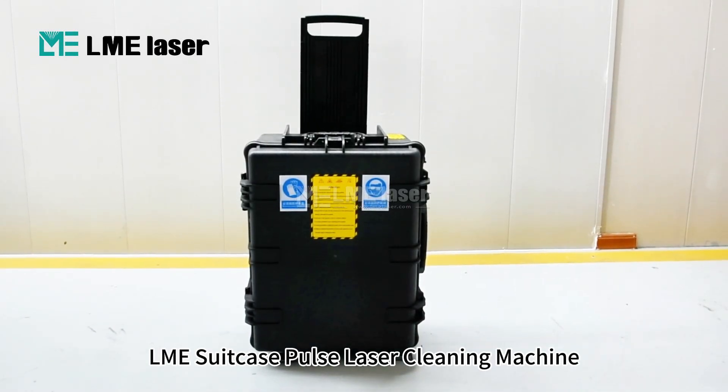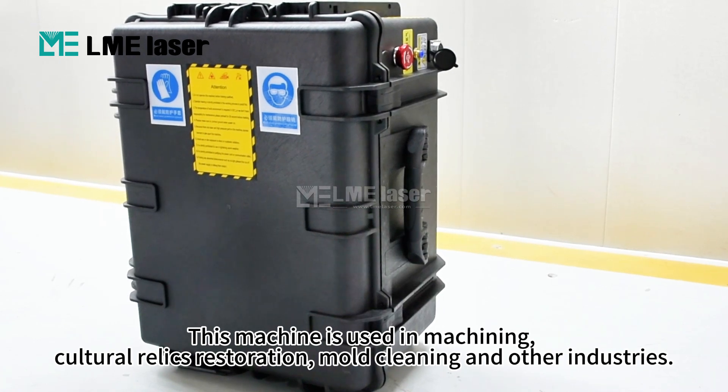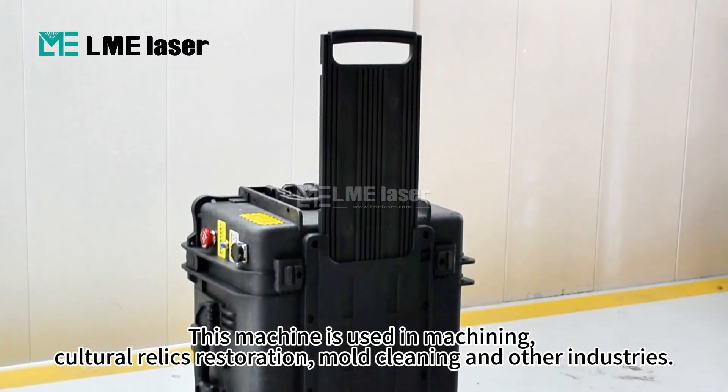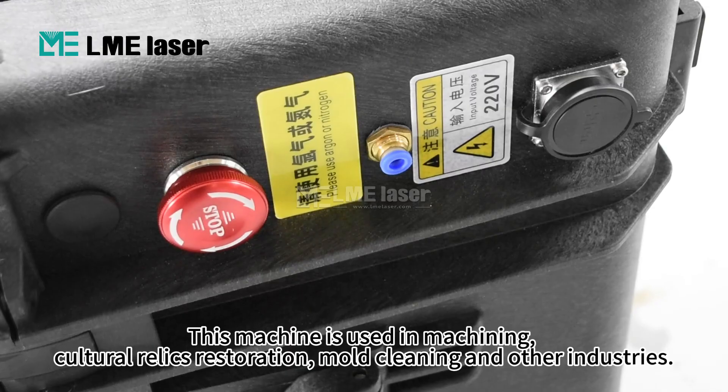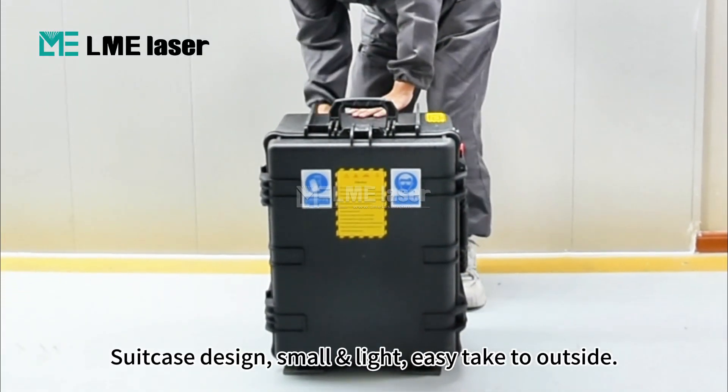LME Surcase Pulse Laser Cleaning Machine. This machine is used in machining, cultural relics restoration, mall cleaning and other industries. Surcase design, small and light, easy to carry outside.